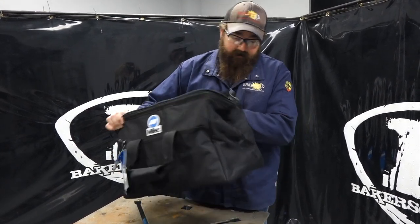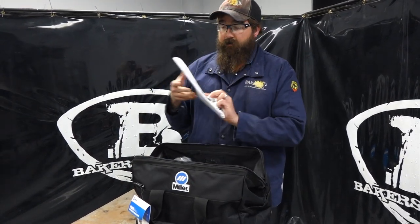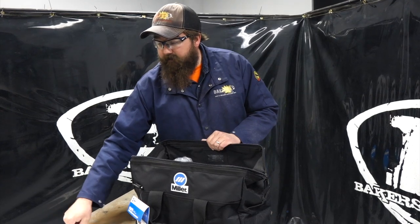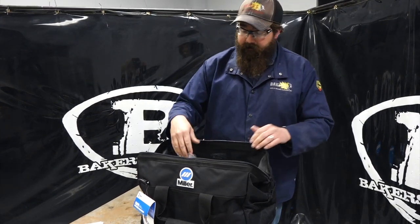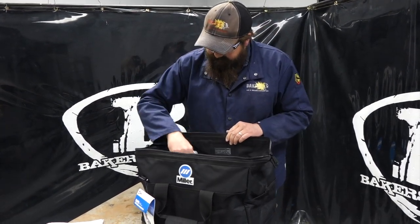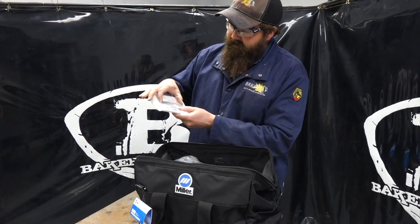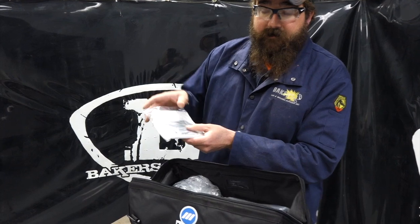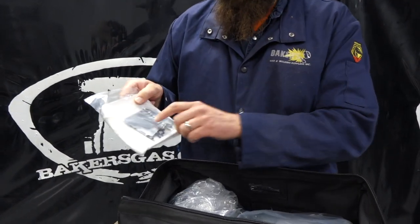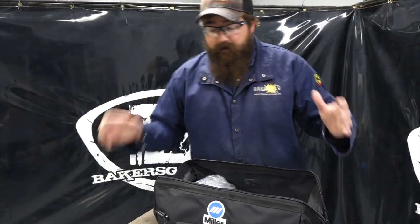First off, it comes with a nice bag, a nice carrying case. You got your internal manual there for all the parts, pieces, and everything you would need — part numbers for replacement parts, that sort of thing. Digging into the bag, we got extra lenses, and you can see extra side shields — the blackout side shields for the peripheral viewing windows.